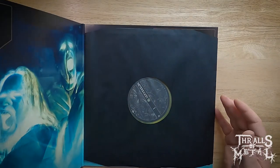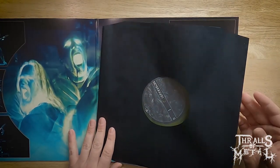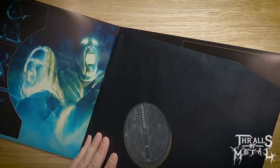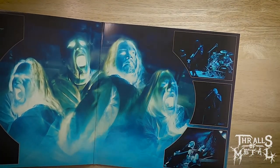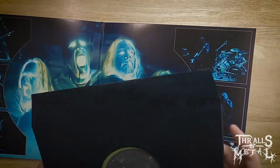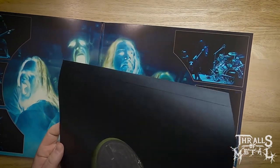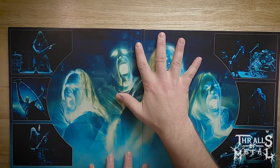Let's open this up and see. The vinyl is just kind of hanging out — there is an opening for it. I do like that they have it in a rice paper lined sleeve; this is what records should be coming in anyway. It's a cool gatefold here.